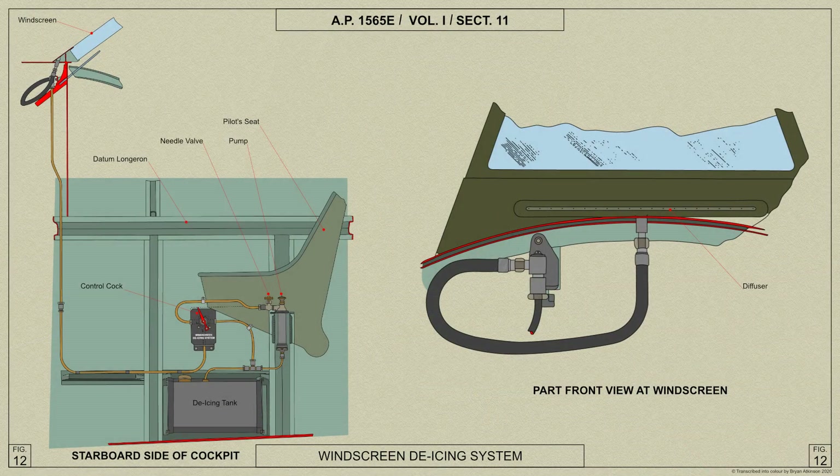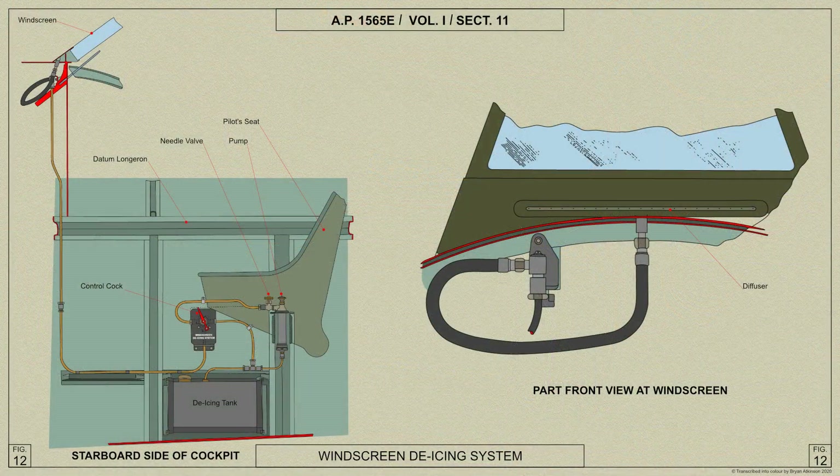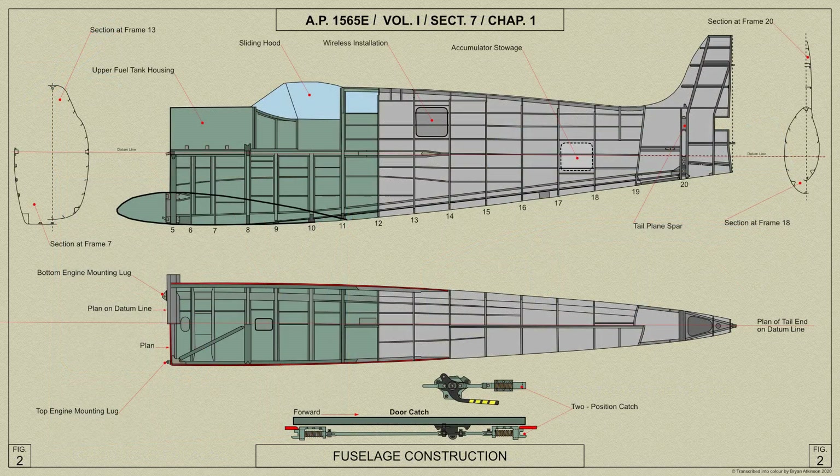For cleaning the windscreen in frosting-up conditions, the Spitfire Mark 5 is fitted with a windscreen de-icing system. The system consists of a tank shown here, containing two and a half pints of liquid — a mixture of distilled water and ethylene glycol in equal quantities. The tank is mounted above the starboard bottom longeron on the starboard side of the cockpit between frames 9 and 10, as shown here.